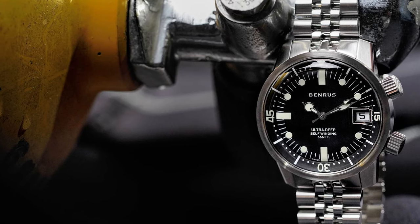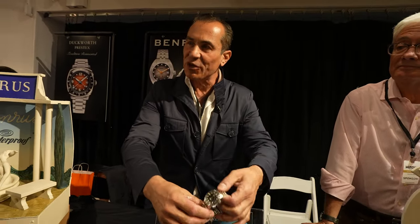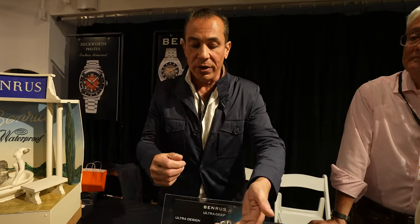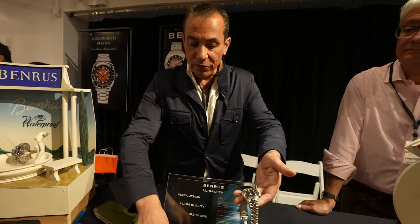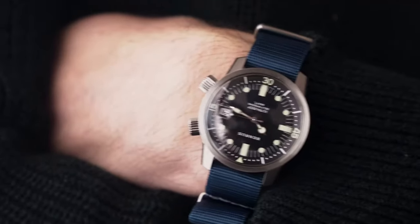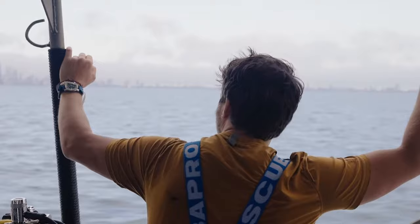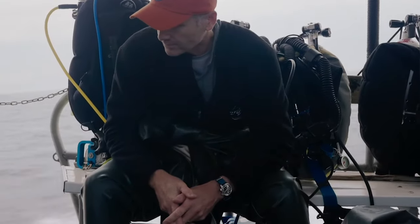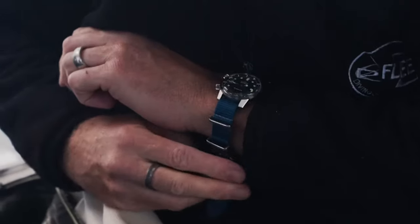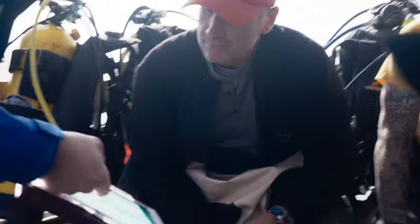For a 36.5mm watch it wears great for people that either want bigger or smaller watches — it's surprising how well it wears. The first launch we had was with a group of divers in Lake Michigan where we tested it out. It also comes with a blue nylon strap so you can wear it in the water or without the bracelet. 18mm lugs, and we're super excited about it — Super-LumiNova C3.